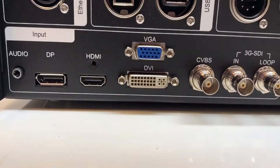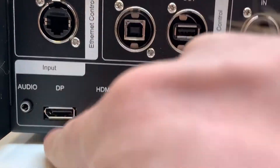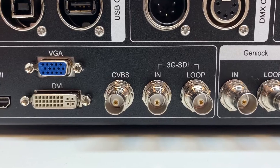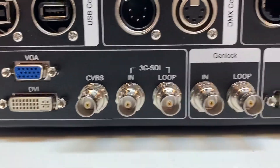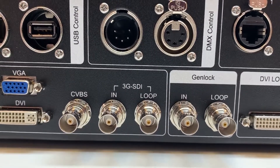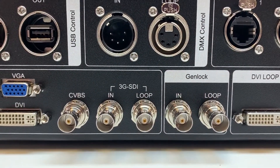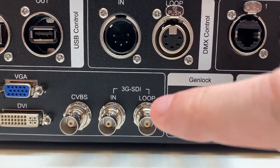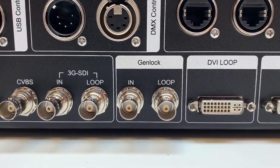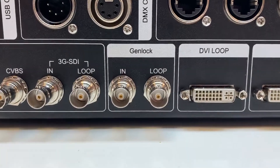We'll gloss over the audio — maybe you can comment and tell me why you'd be using audio with your Novastar. The inputs we have here are DisplayPort, HDMI, VGA, DVI, composite video (CVBS), and 3G SDI in and loop. With the loop, you come in with the 3G SDI and then out of the loop of this processor into the input of another processor, which syncs your content between the two processors.